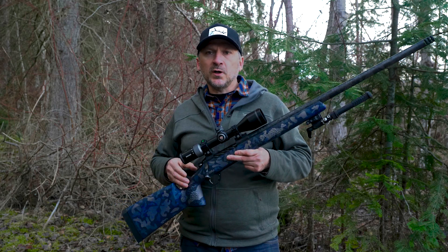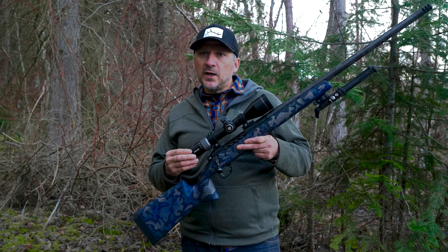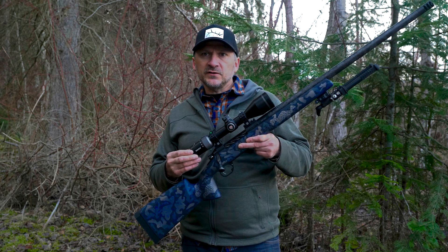Hey there, this is Josh Boyd with Rockslide, and today I'm going to do a review on Maven's brand new long-range RS3 rifle scope.